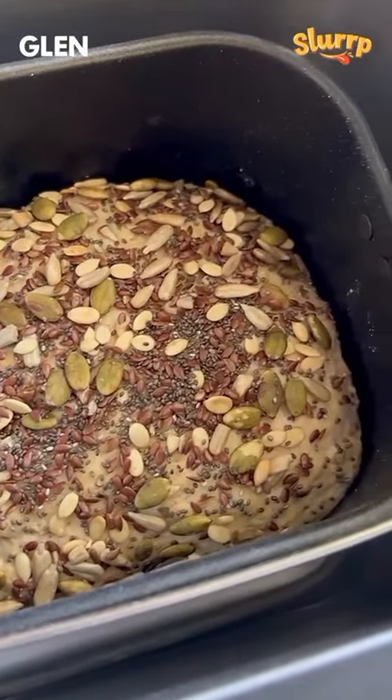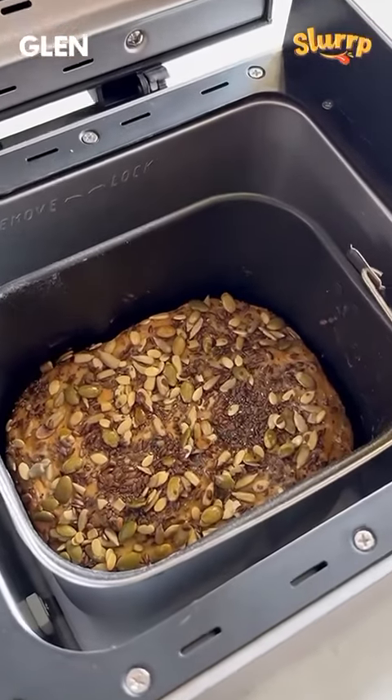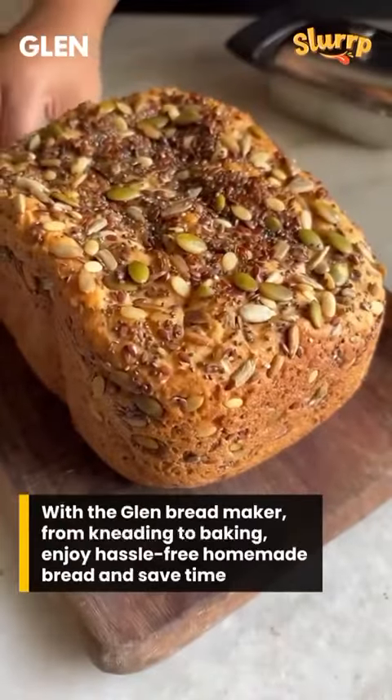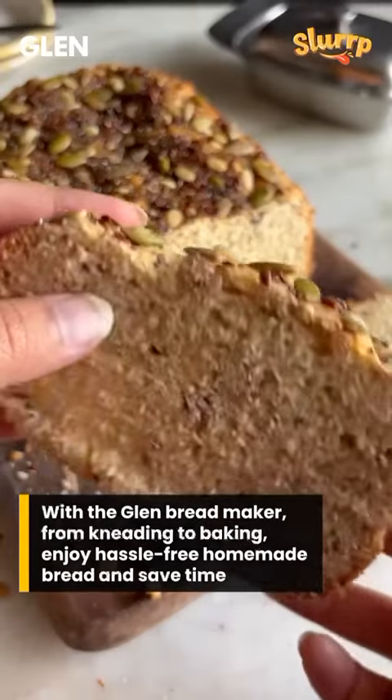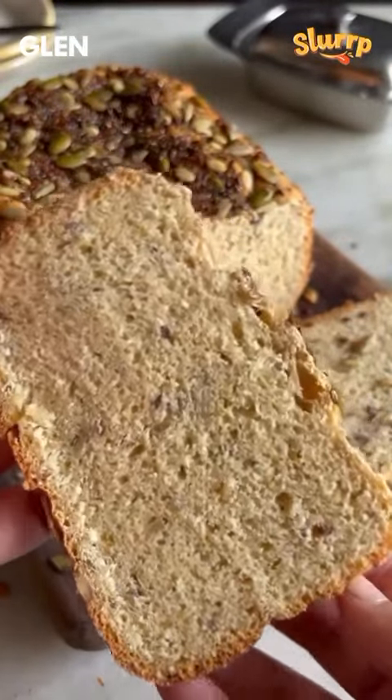Moreover, it ensures an even bake — just look at the golden crust, so impressive! From kneading to baking, don't worry because the Glen bread maker is here. Save your time and make homemade breads hassle-free. Enjoy!